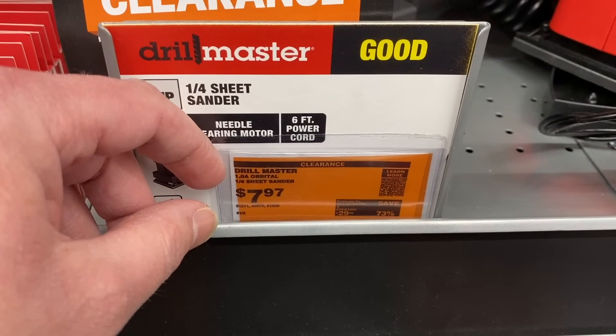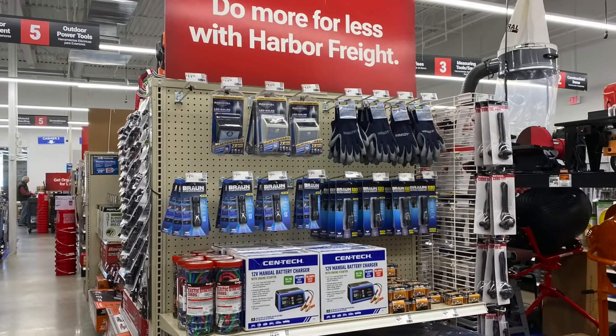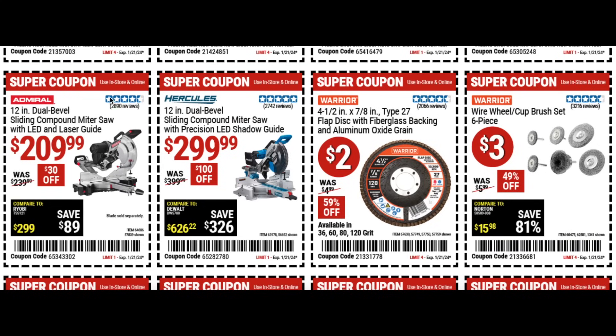Welcome back DIYers. In today's video we're gonna check out some of the clearance items in the store and then we'll also see some of the coupons and other deals that are going on right now at Harbor Freight. So let's go ahead and dive in.